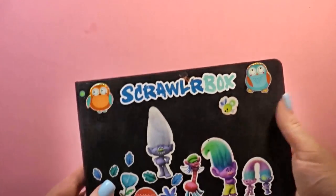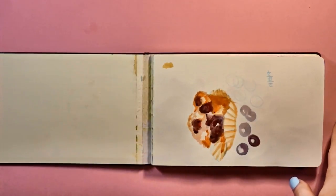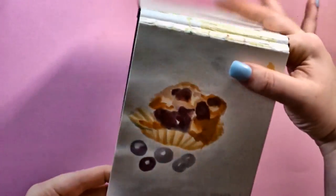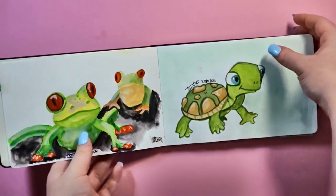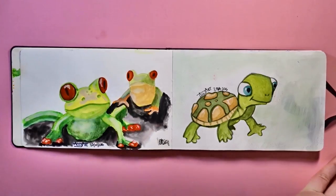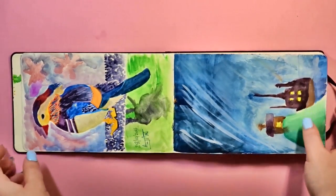I did not start this sketchbook in 2018 — in fact I started it in April 2016 — but I finished it in 2018, so we're going to show you exactly what's in this one. It's a Moleskine Watercolour Album. I didn't like the paper to start with; it was very resistant to my watercolours. But then I tried it again and I think I must have been doing something wrong, because it started to work.